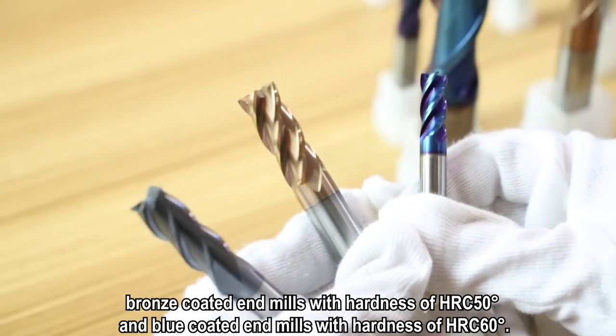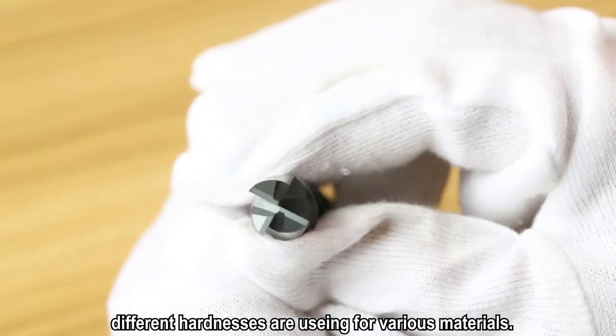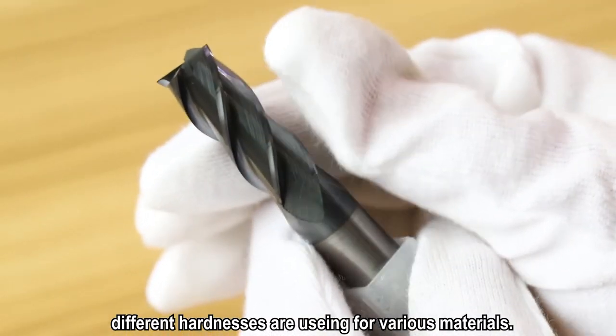And blue coated end mills with hardness of 16 degrees. Different hardnesses are used for various materials.